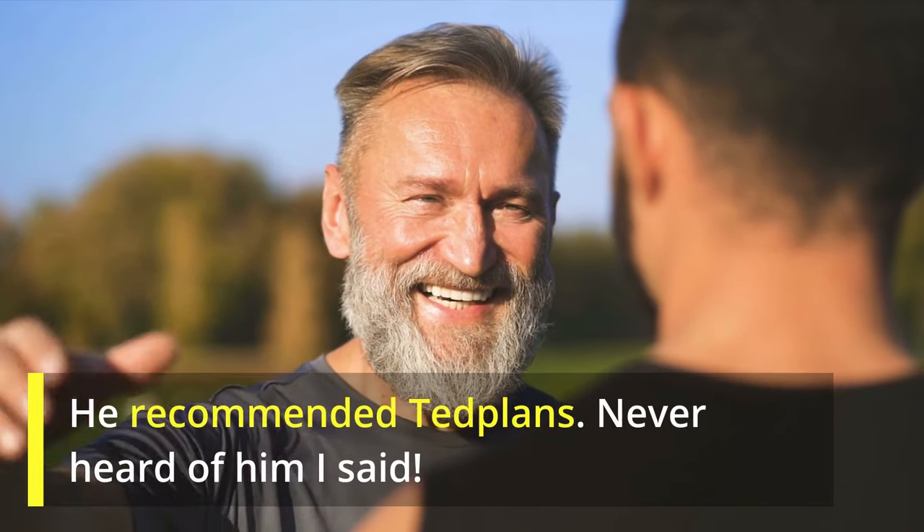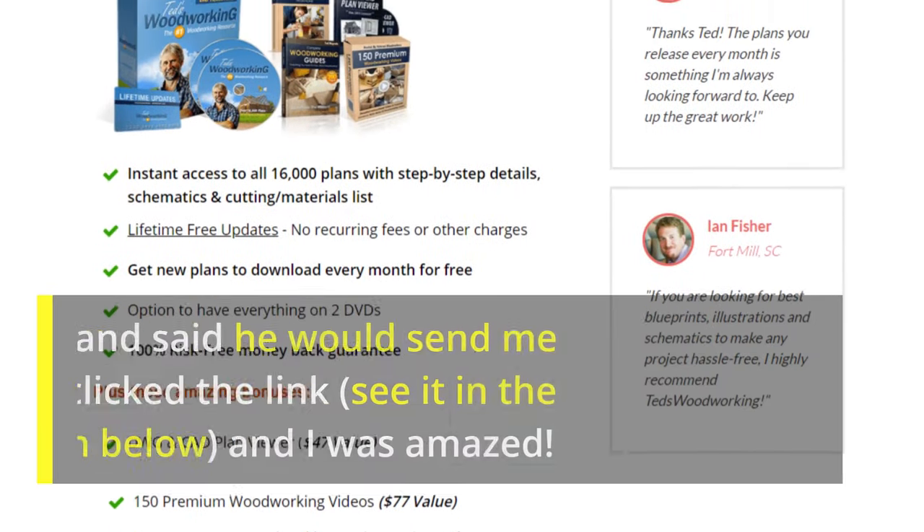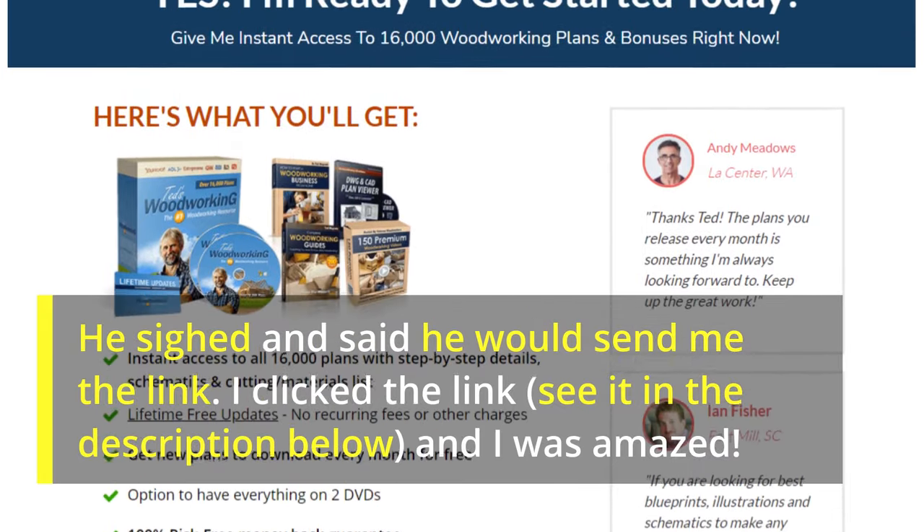He recommended TED plans. Never heard of him, I said. He sighed and said he would send me the link. I clicked the link — see it in the description below — and I was amazed.